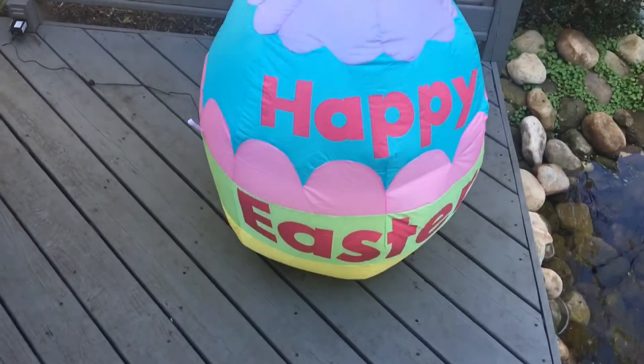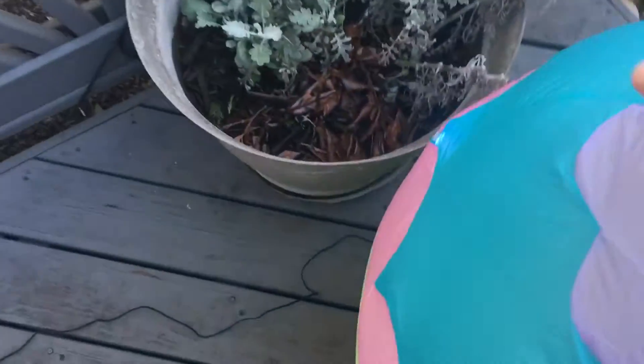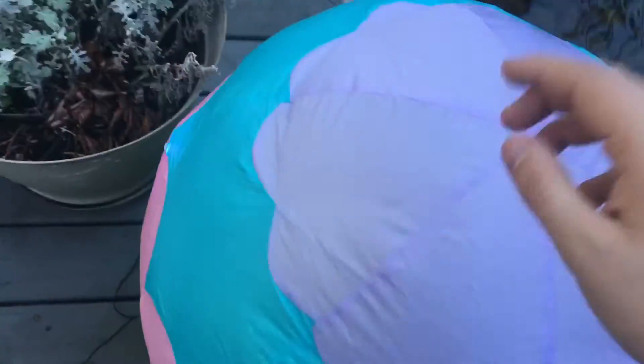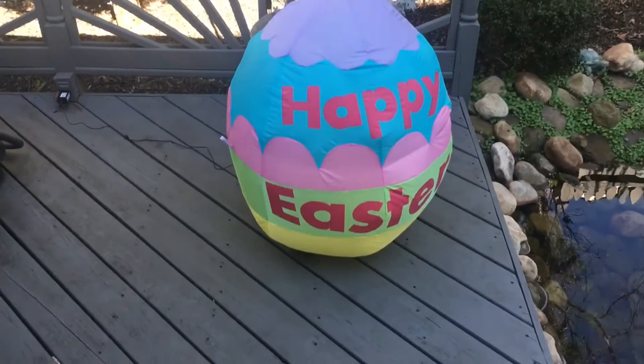Here's the first one inflated. It inflates kind of tightly. There's the LED light there and the fan over there. That's a pretty cool new for 2017 product.